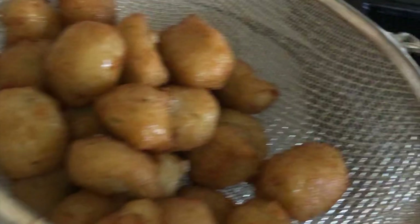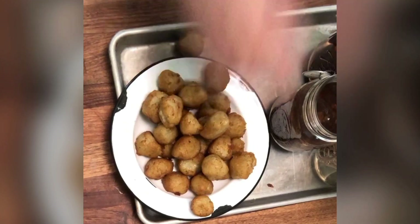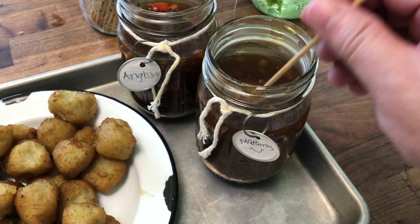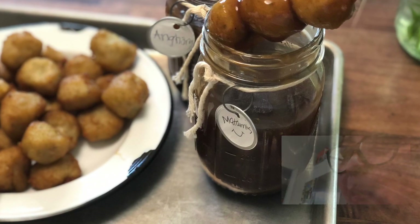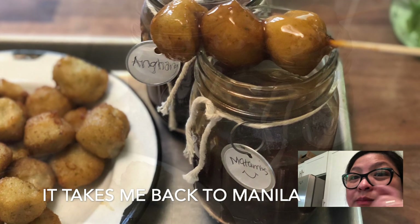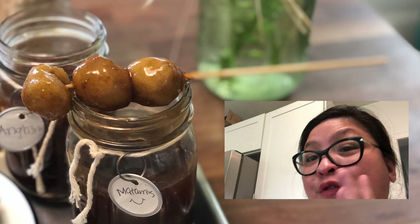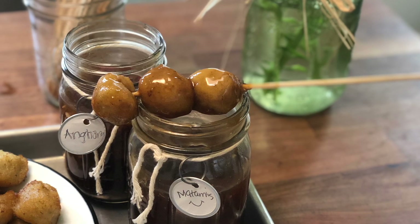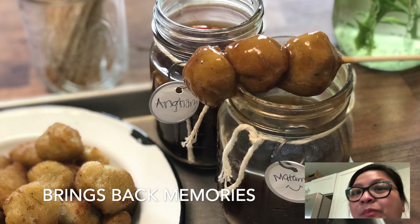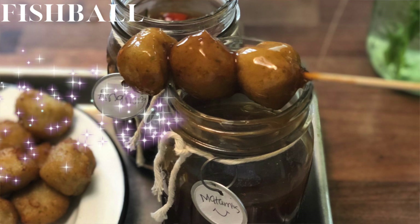We're ready to eat it manong style. It brings me back — from the fish ball to the sauce. Oh, it was magical. I hope you have enjoyed another segment. This is Malou saying, that's a wrap.